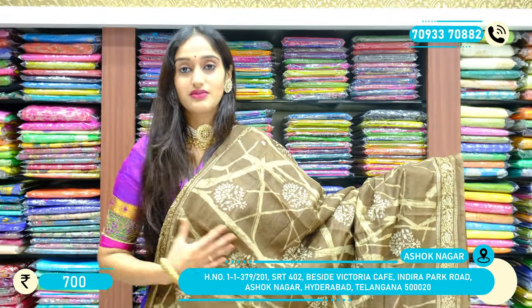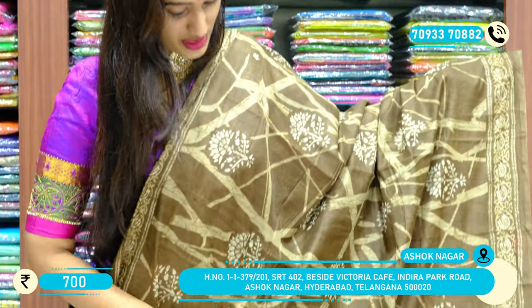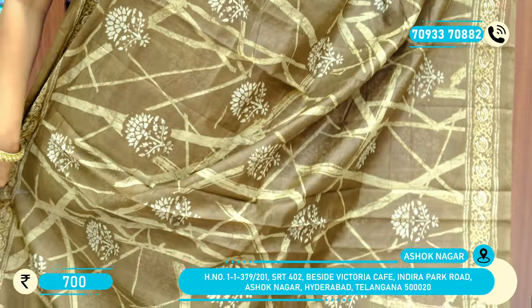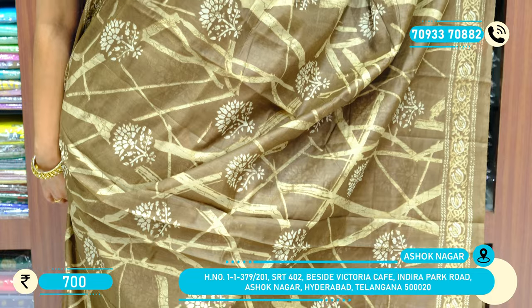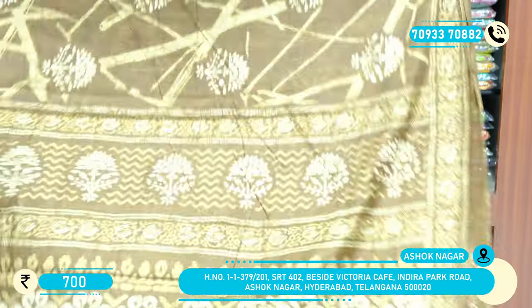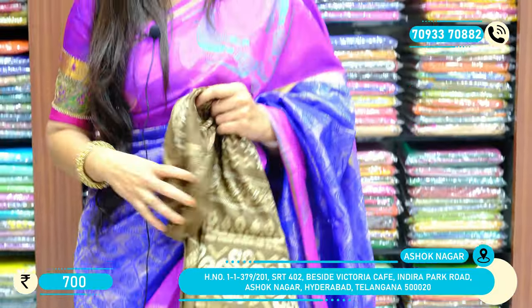This is a different variety — a different pattern. We have a chanderi printed piece here with a lovely shade of mehendi green. With print throughout the saree body and some floral booties, we have bigger size printed work on the saree body with minakari floral work on the borders of two sides. With a palu and a running colored blouse with a different print on it. The price is 700 rupees only.